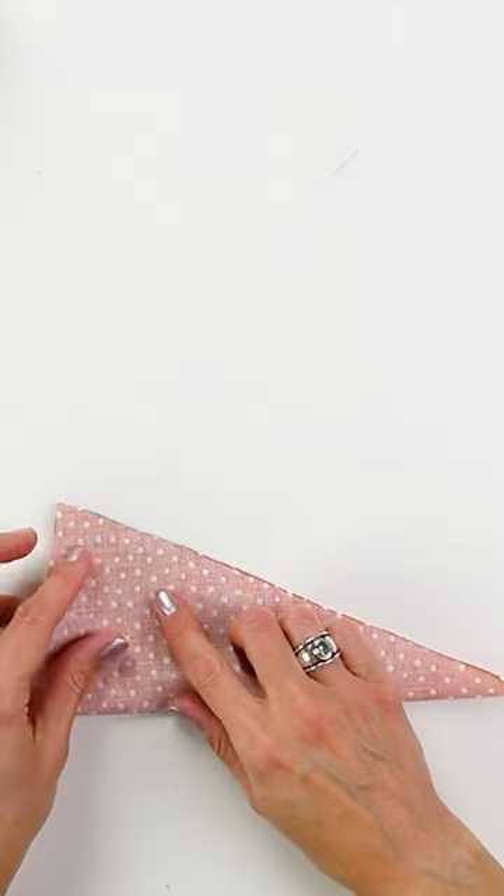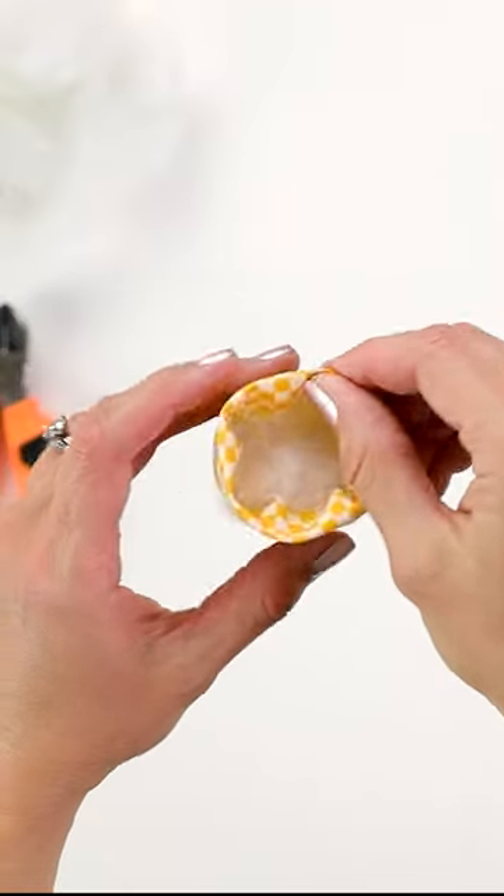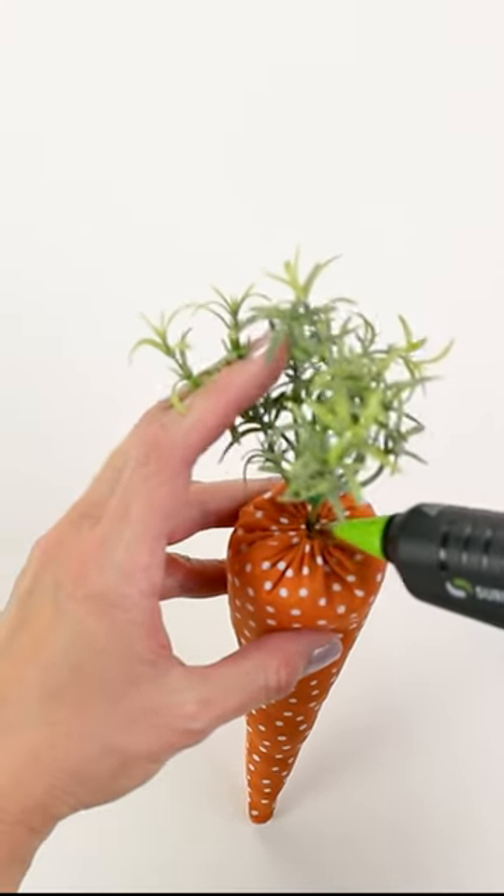Let the glue dry overnight before flipping it out like this. Then take some stuffing and fill the carrot completely until it looks a little like this. Fold the edges inward and then use a needle and thread to sew it, or glue it closed.